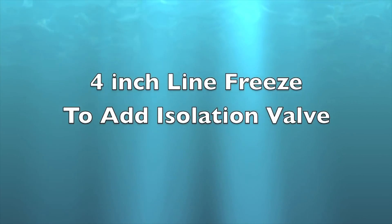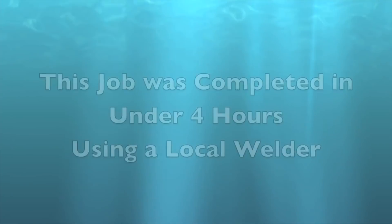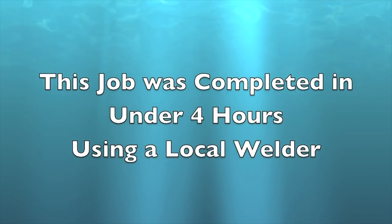Hello, I'm Mike Ingram, Technical Manager for Cryostop Pipe Services, and today we're going to talk to you about a typical Cryostop Pipe Freeze Procedure.